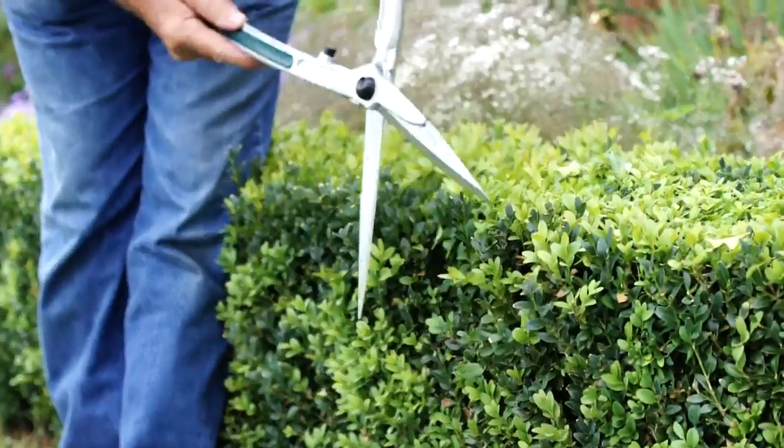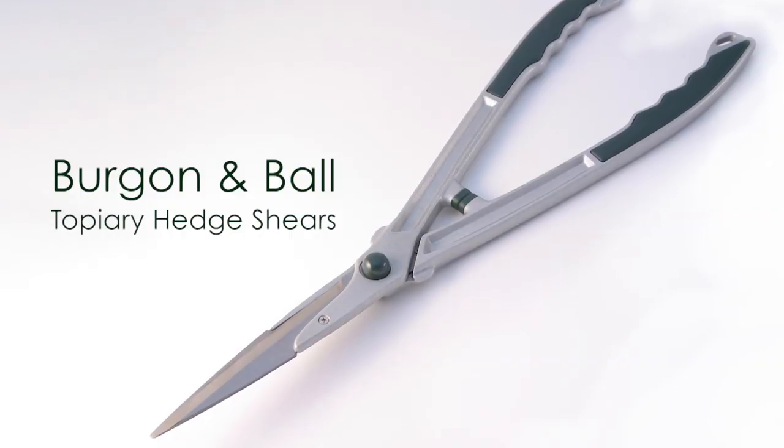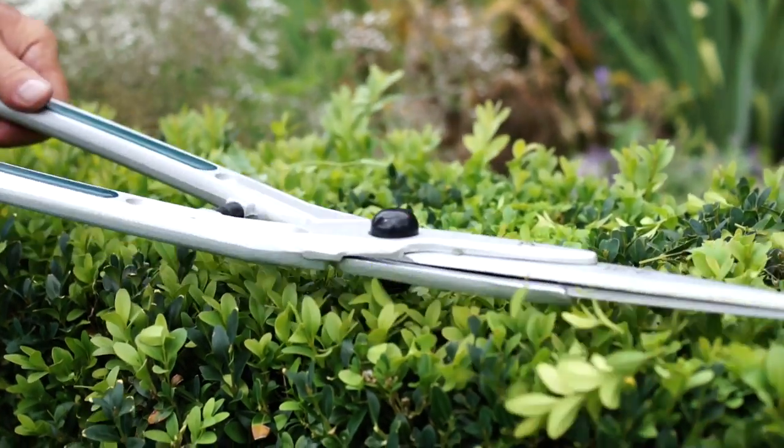For larger topiary and for trimming hedges, use Bergen & Boer topiary hedge shears. At only 750 grams they're super lightweight, enabling you to get the job done quickly and easily.